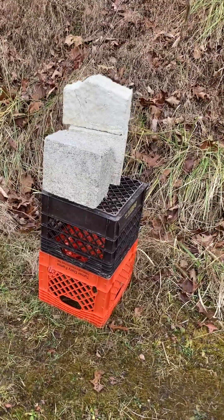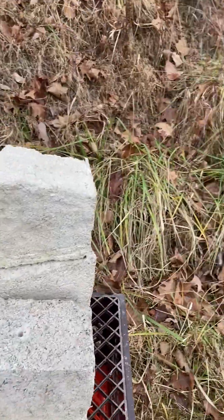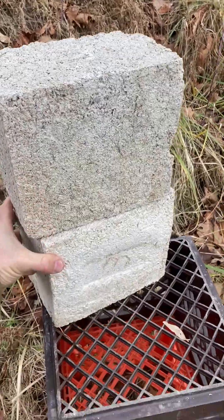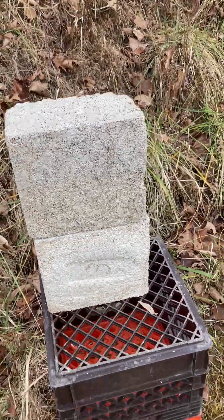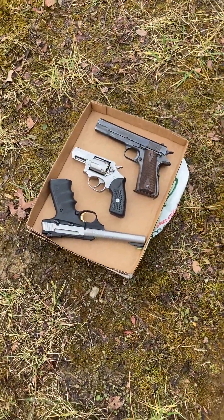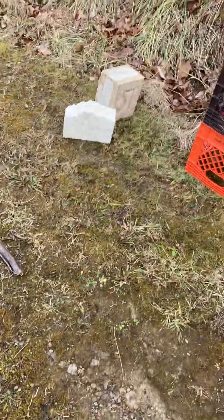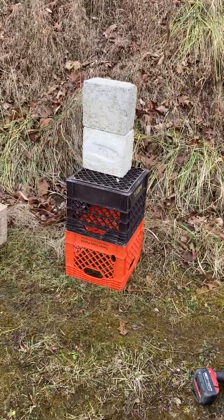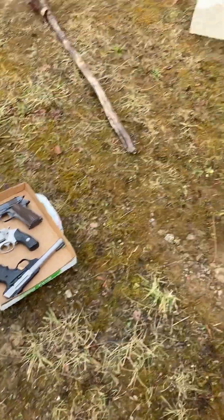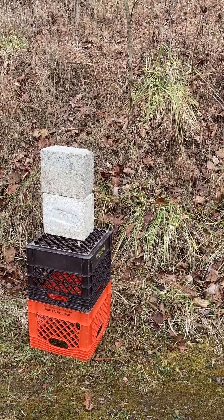Let's see how tough they are. We'll do a little test here. We've got three guns: a .22 caliber, a 9 millimeter, and a .45. We'll do the .22 first, then the 9, then the .45, and we'll see what happens.